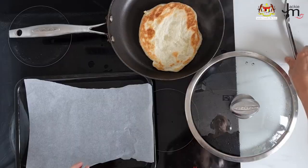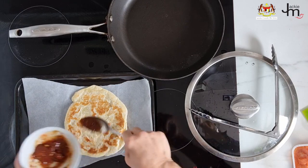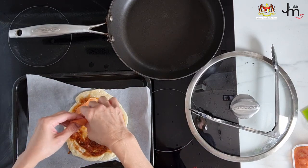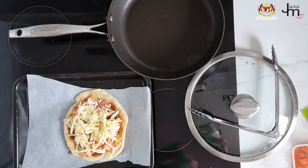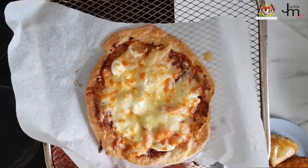Roti pizza. Roti chanai makes a great pizza base. Cook up the roti according to packet instructions, then add your favorite toppings. I spread the base with a spicy tomato-based paste, added some smoked trout and ricotta cheese, then finished it off with grated cheese. It went under the grill for five minutes — a quick and easy homemade pizza thanks to frozen roti chanai.